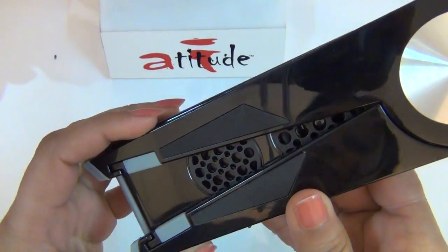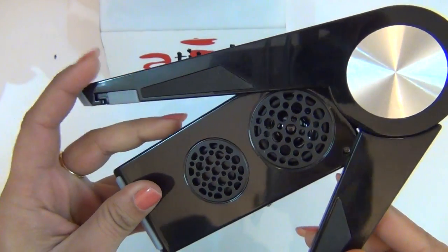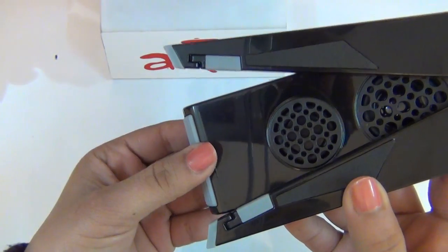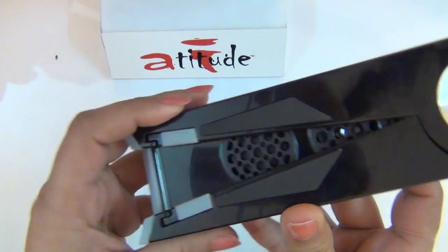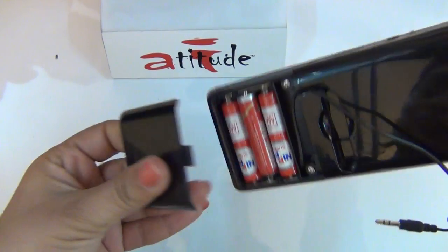The Music Dock has stereo sound with dual speakers and rubber edges so that your mobile or tablet stays stable on the device. It is independently powered by 3 AAA batteries.